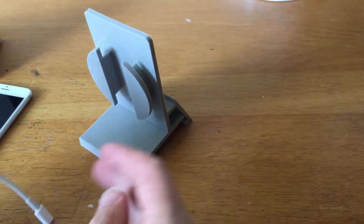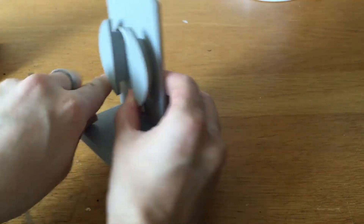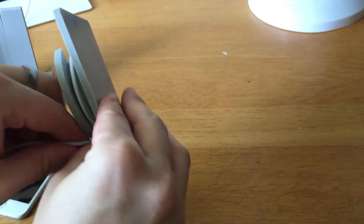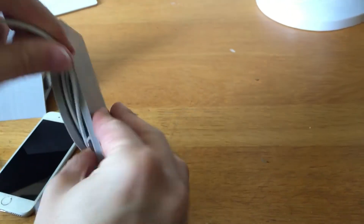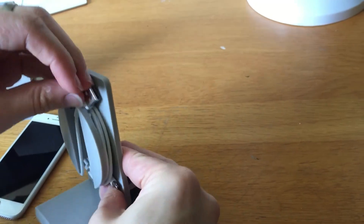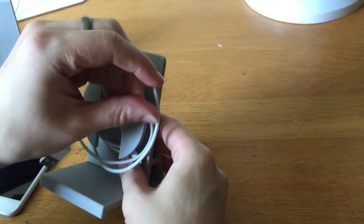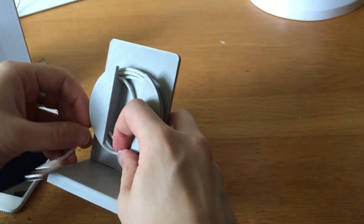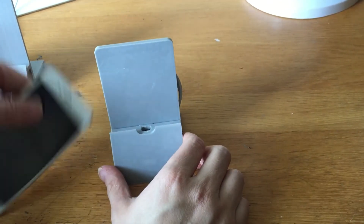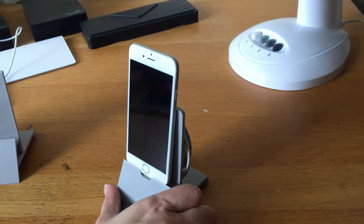Last but not least, there's storage for the cable, so you don't have to lose cables or have people steal your cable off your desk at work, which happens way too often. That can just tuck in under there, and that's stored. Done — time to work.